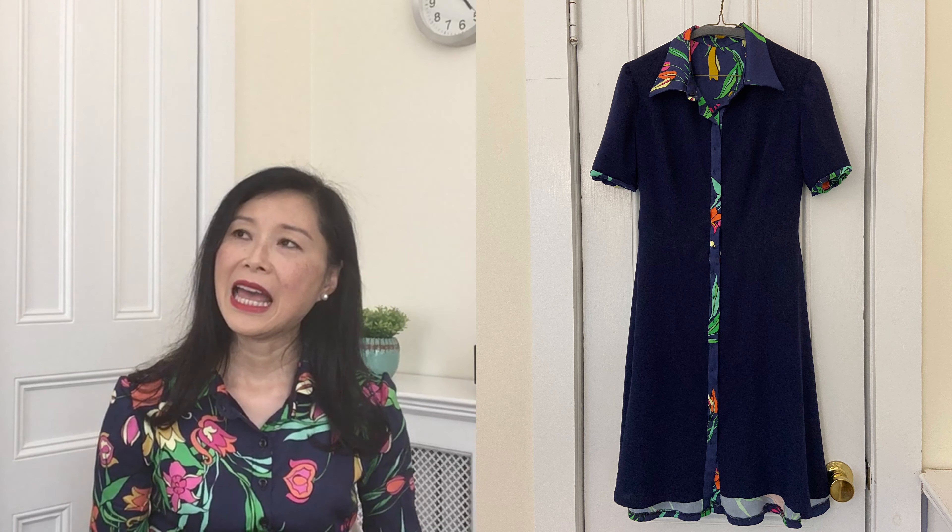I lined this dress with viscose rayon purchased from fabricwholesaledirect.com. Generally, lining should be a lighter-weight fabric than the exterior. My two choices were viscose rayon or silk, but even the China silk I normally use has a little more structure than this viscose rayon. To make my life easier and have the two layers behave exactly the same — since they're the same type of material — I used viscose rayon. It's just so soft and comfortable.